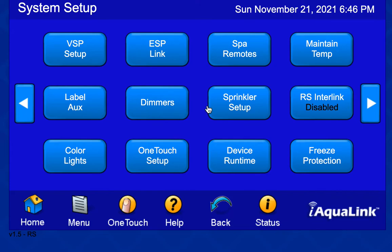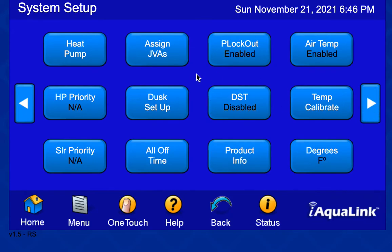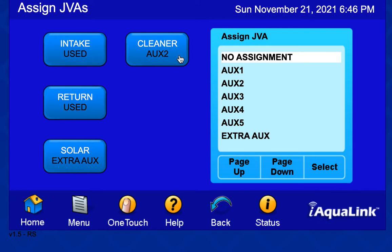The JVA settings are really for your motorized valves. I'm not sure what some of these JVA settings are used for, so I'm not using those. On my board I have six auxes. On aux 6, I use the solar plug for the JVA for the waterfall. So when you see the solar JVA activated, that's actually my waterfall on aux 6.